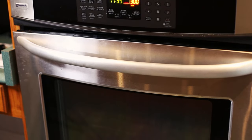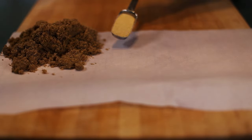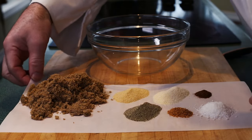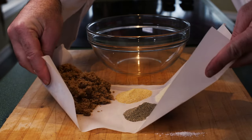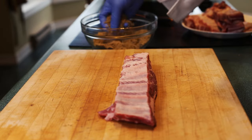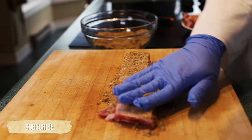Preheat your oven to 300 degrees. Now to measure out our rub. I do this on parchment paper to make putting it in the bowl easier. Measure out the brown sugar, garlic, onion, kosher salt, and black pepper. Then dump the ingredients in a bowl and mix with your hands. Rub your mixture on all the ribs — both sides and on the ends. Your rub should be everywhere on the meat.